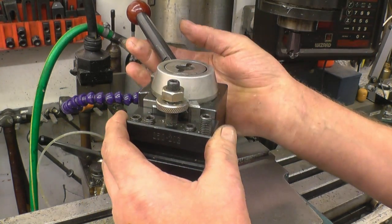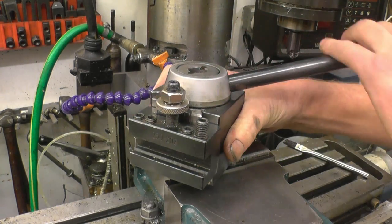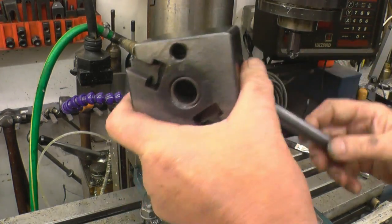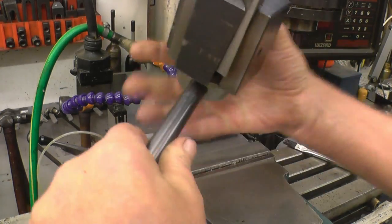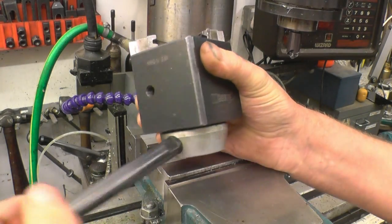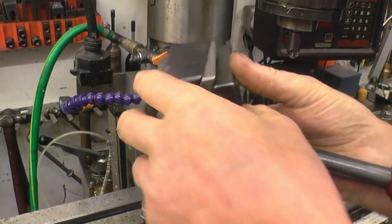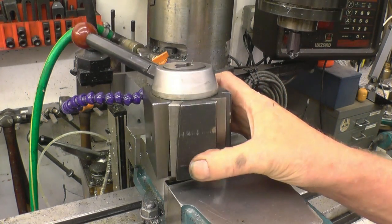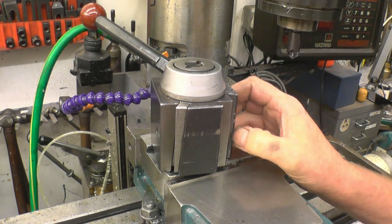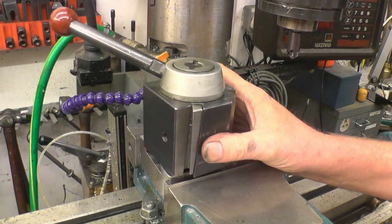The tool post simply drops on, the wedge goes down and that's what locks it. You see what happens there — it's a little bit like a chuck on the lathe; you can see the teeth there in the jaws.